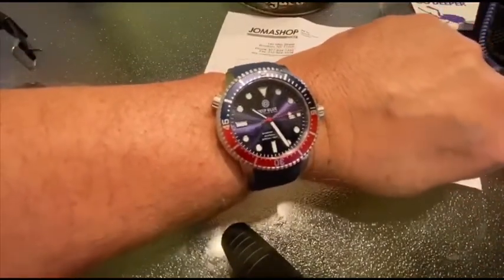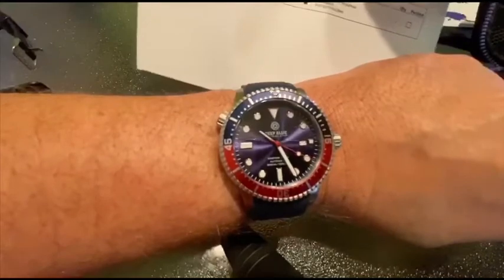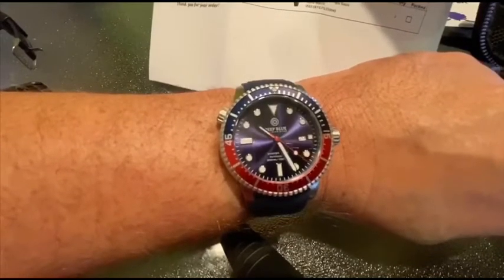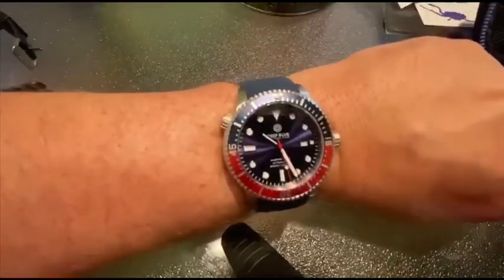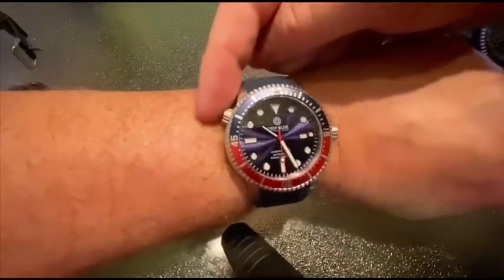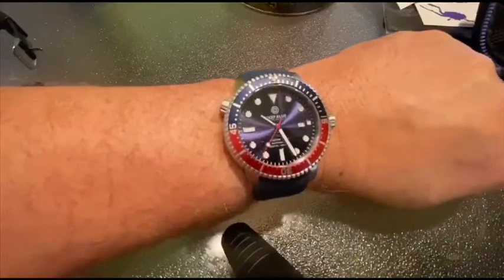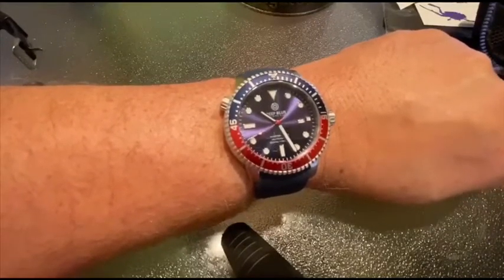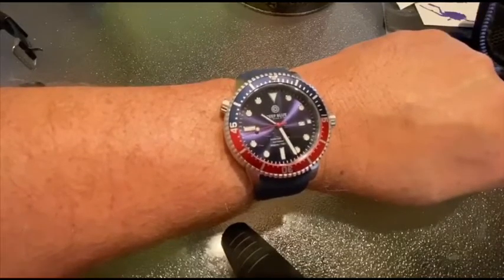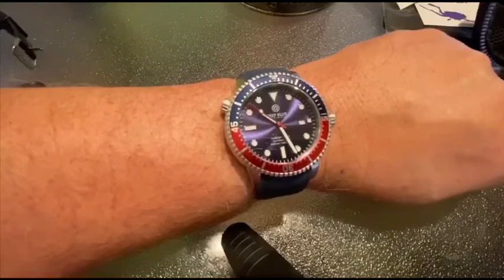What do you think? This is a $150 watch from Joma Shop — the Deep Blue Master 1000. It's got about a thousand feet of water resistance, and it does have the helium escape valve. It's got the crown, the date, and a sweeping second hand — it's a mechanical movement. Pretty solid watch. I think I would trust it in the water more so than many other dive watches, given how it feels on the wrist and from what I've read online. This is going to be a winner. I'm going to wear this watch anytime I'm potentially going to be getting wet.